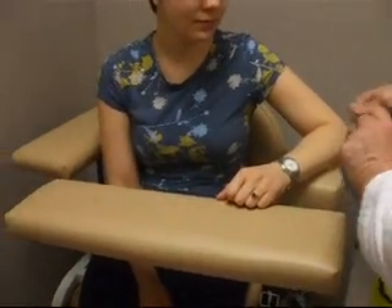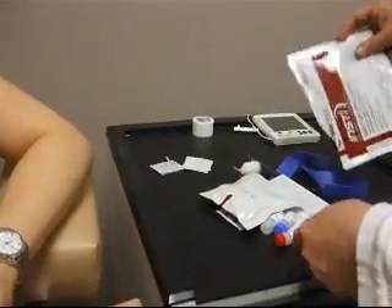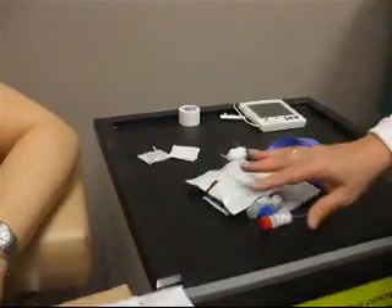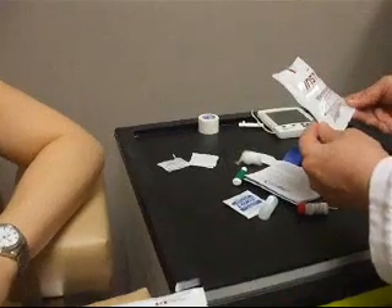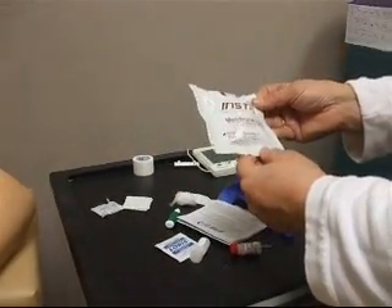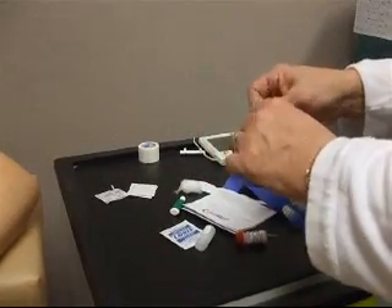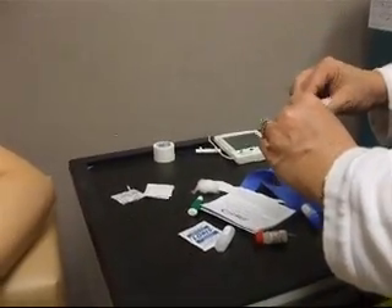All I do is open this up and everything I need is in one kit. What's nice for third world countries is that this kit can be used because you're not transporting blood — it doesn't leak. It's like a membrane, so it sucks the sample into the membrane.